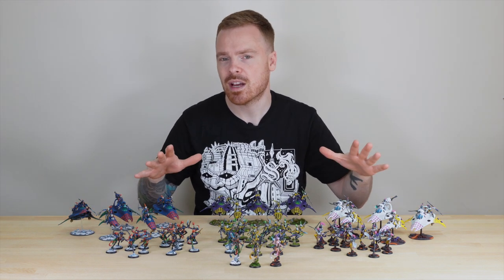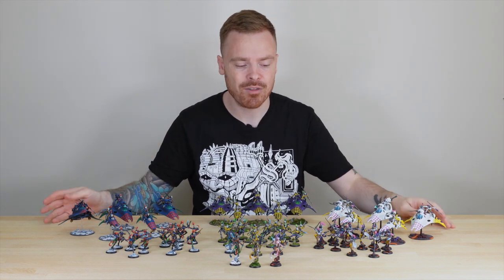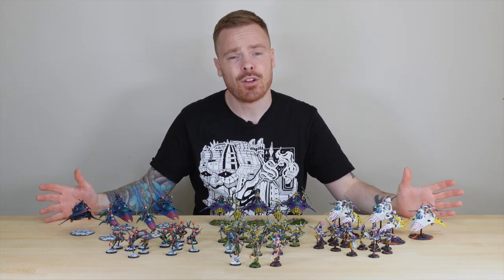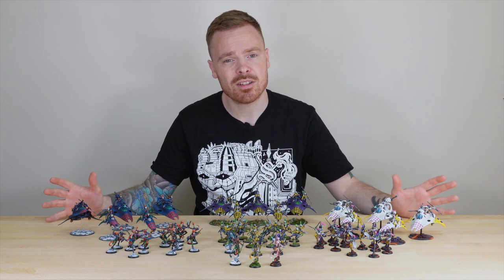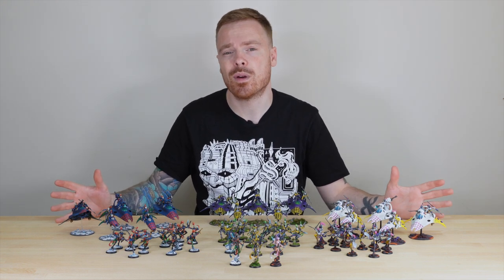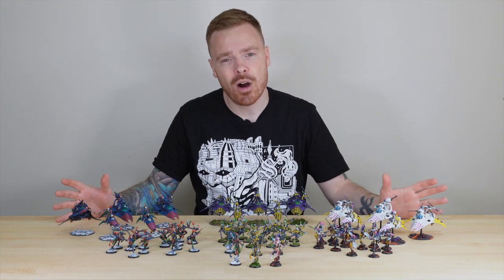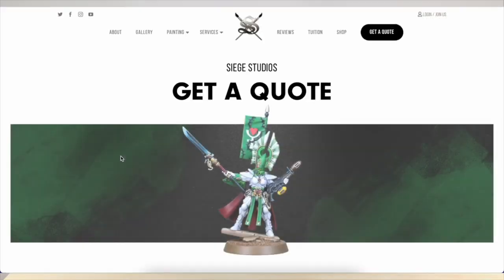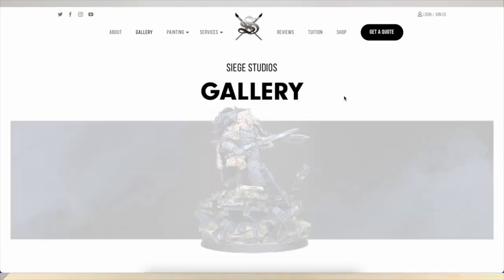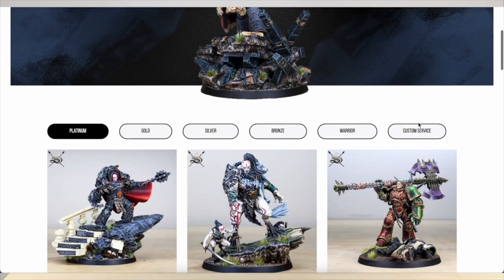Let us know in the comments which of the three is your favorite color scheme or mask. We really appreciate hearing what you guys think. If you're looking for a harlequin army commission, hopefully this gives you a really good idea of what is achievable with us here at Siege. The link to our website can be found in the description, and we can get a quote over to you if you send an inquiry. Thank you ever so much — see you very soon in the next one, take care.